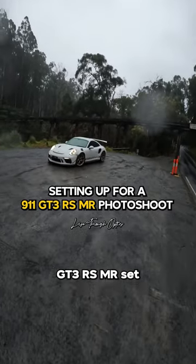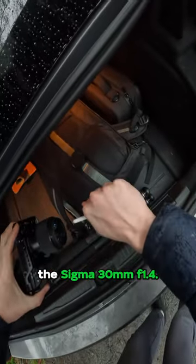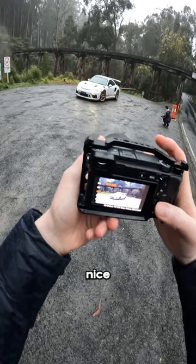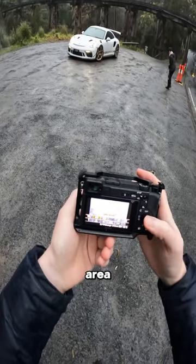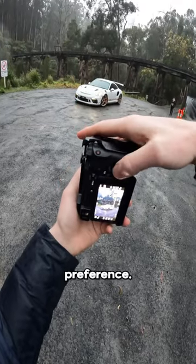Really cool GT3 RS MR setup today. Shooting on the Sony a6400, the Sigma 30mm f1.4. Gonna have to pump up the ISO as well so I can keep the shutter speed nice and fast. Changed the focus area to flexible spot — here's the medium size one. It's just my personal preference.